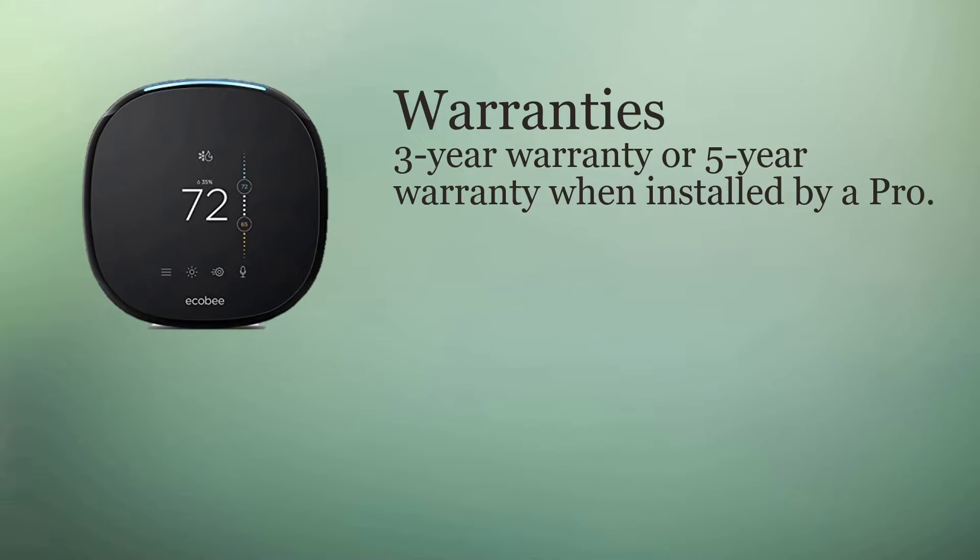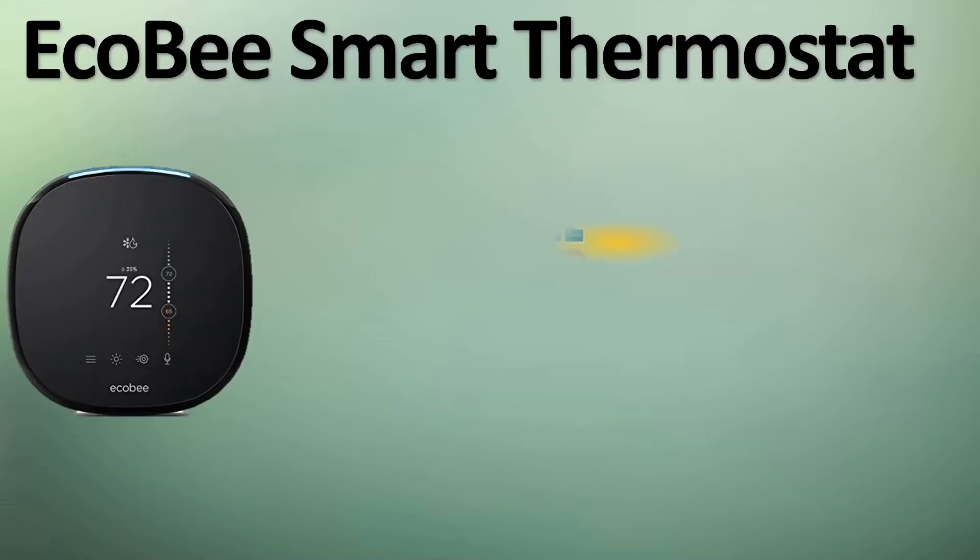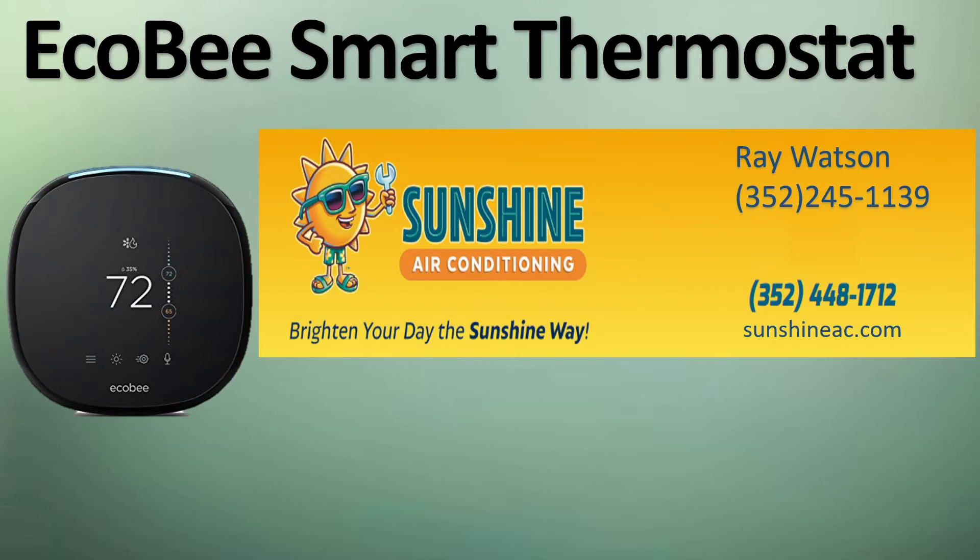This video shows our HVAC technician installing it and some of the questions I had for him as we were putting it in. Before we get started with the installation video, I just wanted to give a shout out to Sunshine Air Conditioning — this is not a paid promotion. Ray Watson and the technicians were fantastic, some of the best service I've received from a company in over a decade. If you're in central Florida and considering an air conditioning system, I would highly recommend Sunshine Air Conditioning. So with that, let's get started.